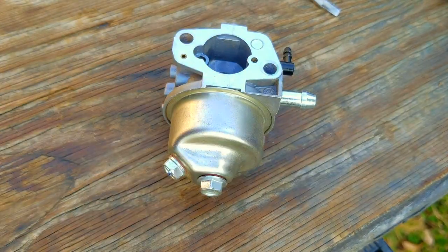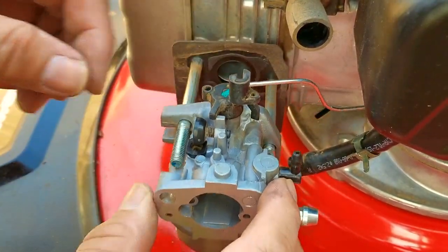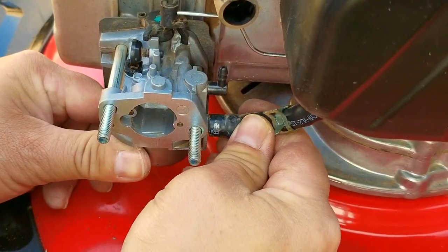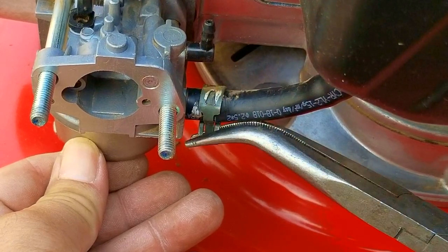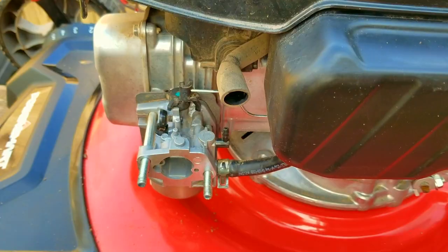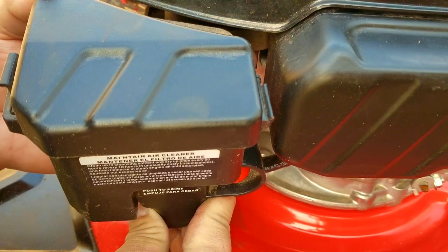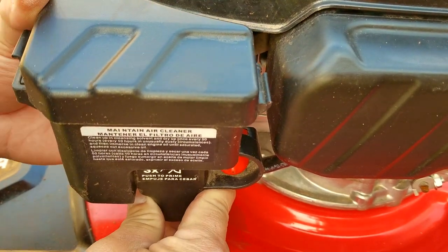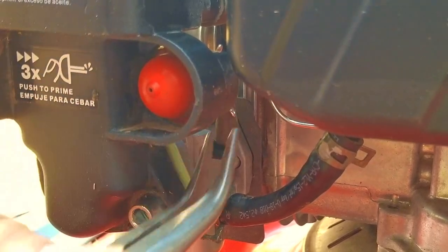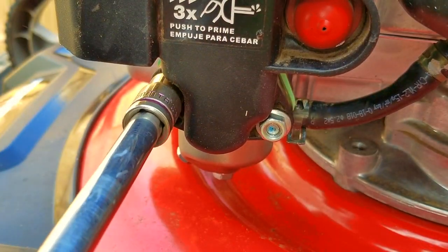Once your carb is back together, we can install it back onto the engine. First, reconnect the governor linkage to the carb, slide it back onto the studs, and don't forget to reconnect the fuel lines. This would be a great time to either replace your fuel line if it's showing signs of cracking, or install a fuel shutoff valve to make storing your mower a little easier. The last thing we need to install is the air filter assembly — the most important part is to reconnect the large breather hose to its port on the back. Otherwise you could let dirt into the engine, causing premature wear. Don't forget to reconnect the small line for the primer bulb as well.